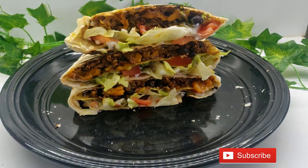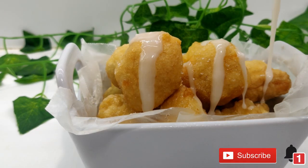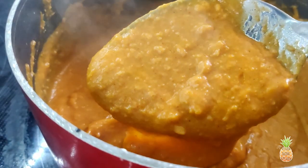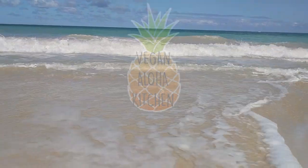Make sure you click the subscription box and ring the notification bell so you don't miss out on any of my new recipes. If you've been here before, give me an aloha in the comment box below and let's get started.